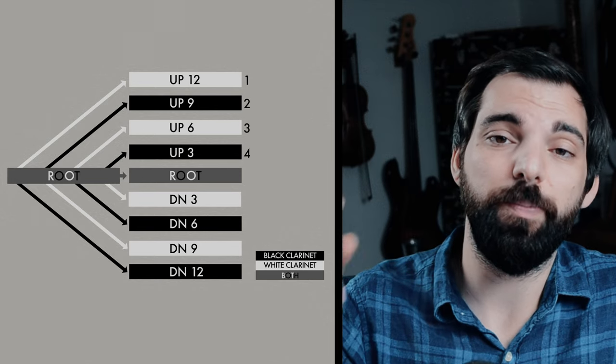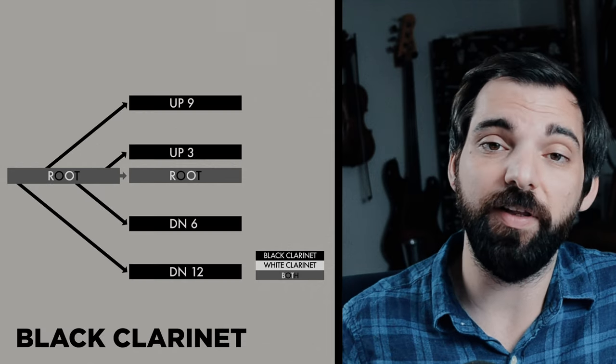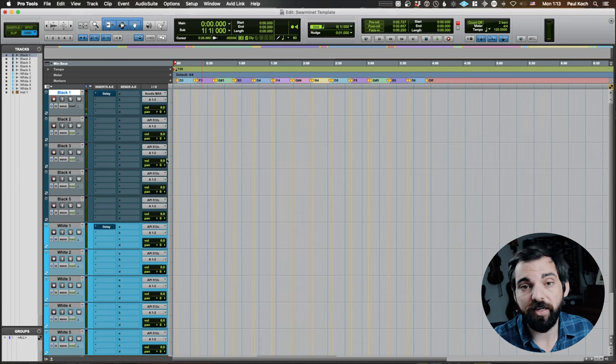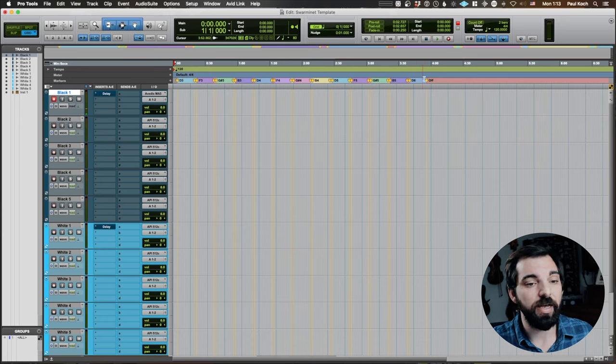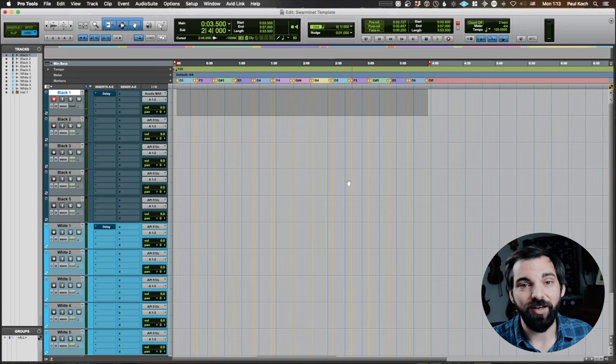Now we're getting into recording. I'm going to switch it up a little bit from the Swarmitar. Instead of a maximum spread of an octave up and an octave down in whole step intervals, I'm going to do minor thirds. This means I'll need four notes up and four notes down, two notes up and two notes down per clarinet, plus a root — so five layers per clarinet and ten layers total. I did the last one in Logic, so let's do this one in Pro Tools. I made a template for this one with markers for each note, reflecting the two different clarinets, five layers each, ten layers total, recording in minor thirds as high as I can go. It looks like each layer will take about four minutes if I nail it, so about 40 minutes total. Wish me luck.